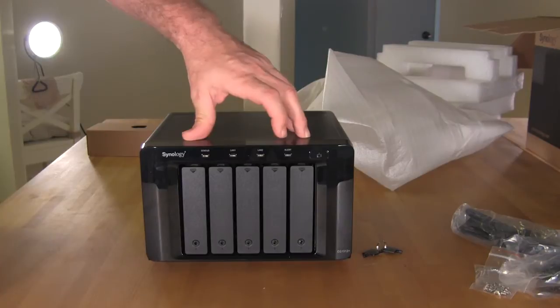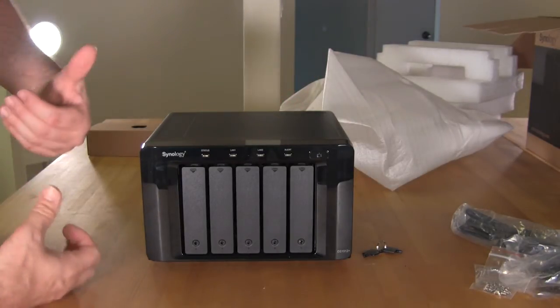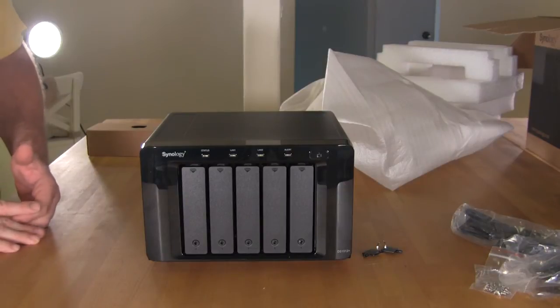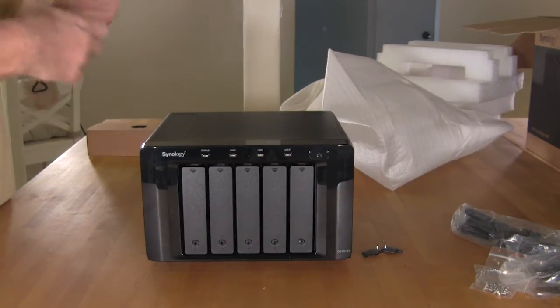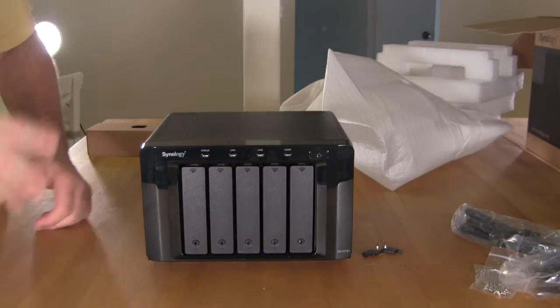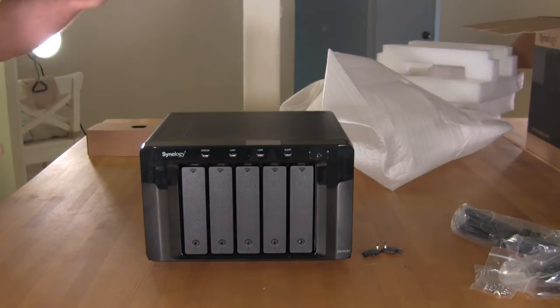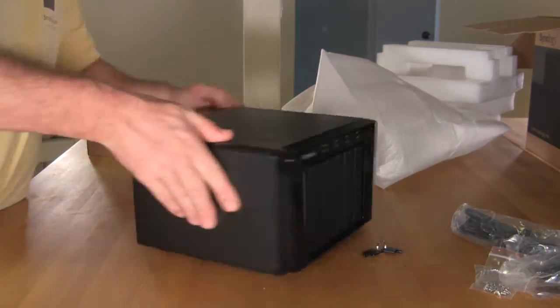It's got a nice clean look in the front. You can see your alerts, your LAN indicators. This model doesn't have an LED display like we've seen on some other models, but it appears to have some extra functionality. That ability to stack is going to provide you with better features than one that does have an LED display, which in one we have right now isn't running all the time anyway.